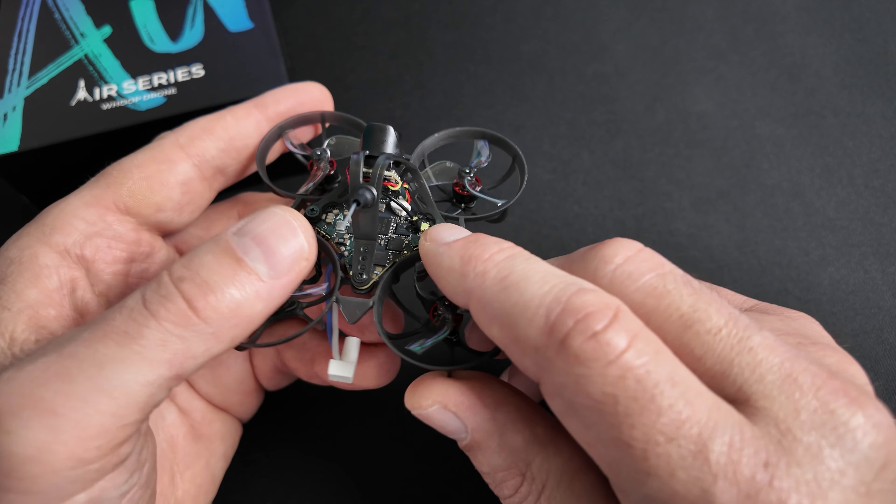Le R65 reste aux alentours des 17 grammes. Sur ma balance, j'oscille entre 17 et 18 grammes — ce n'est pas une balance hyper précise, au gramme près — mais le poids annoncé est correct. On a fait le tour des caractéristiques techniques. La version Champion, j'aime bien le coloris, ça lui donne un petit air agressif. Mon petit reproche, comme pour le R75, c'est que le ressenti fait très light. Bien sûr, c'est le but du quad, mais est-ce que dans la durée le poids ne sera pas un handicap en termes de résistance et durabilité ? C'est un choix de BetaFPV.